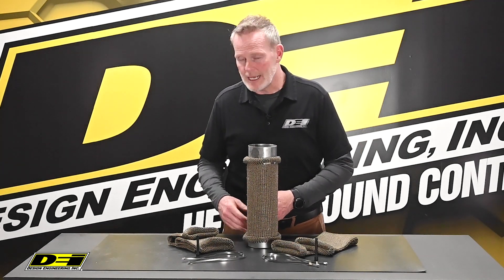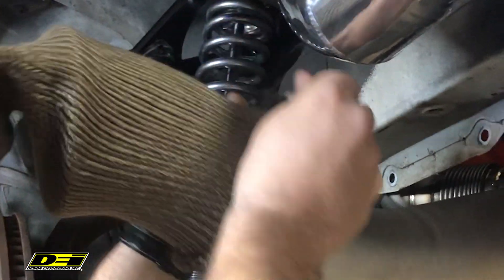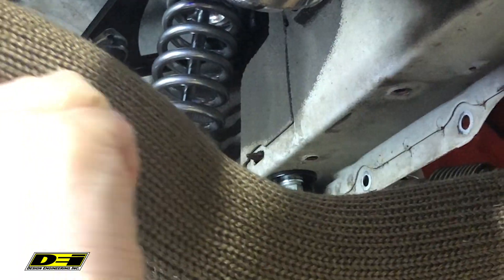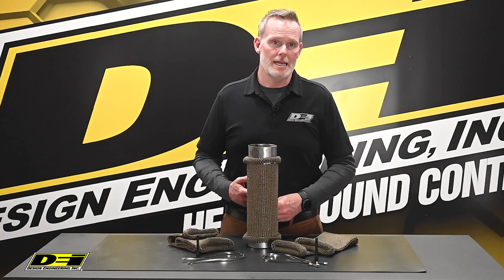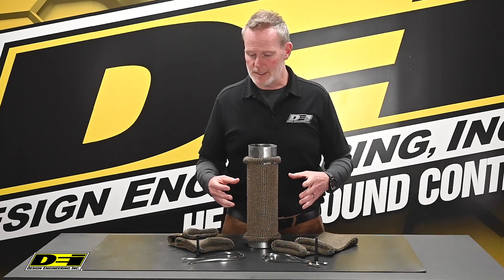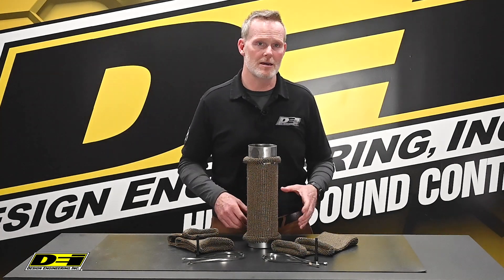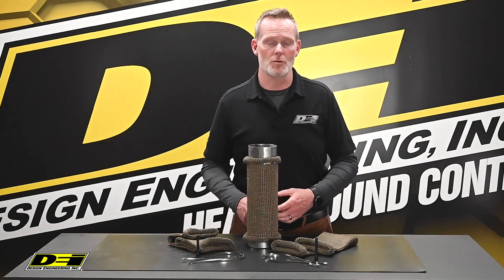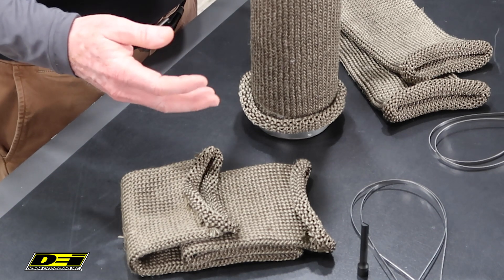They've got a max temperature rating of 1800 degrees Fahrenheit, so it's perfect for larger exhaust pipes and turbo downpipes. The sleeves can expand up to about one and a half times their normal diameter, allowing you to install over a flange or sensor threads and things like that. You can cut to length and simply roll the ends at the end of whatever component you're working with. The kits come with stainless locking ties and a locking tie tool to secure the sleeve. A lot of different sizes are available to fit from three inch to five inch OD pipe size.